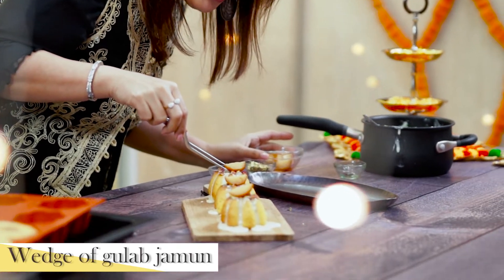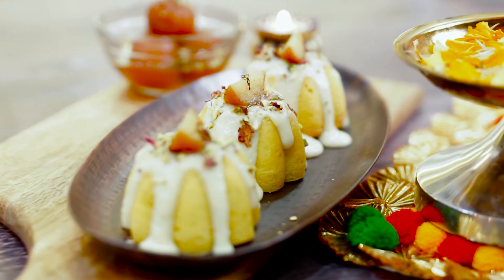And this is the gulab jamun placed on top. My family loves this recipe. You must make this for your family this Diwali. Stay safe at home. I wish you a very happy Diwali. I am Chef Rakhi Vaswani.